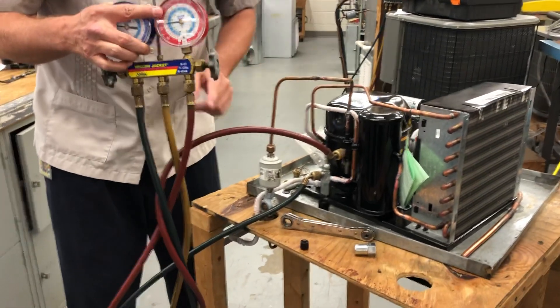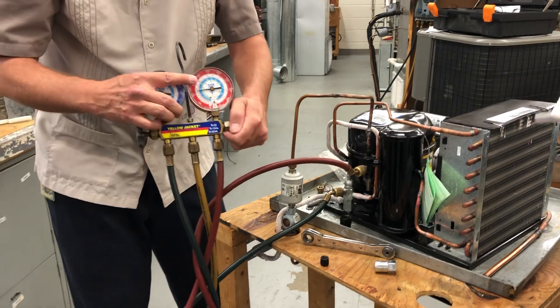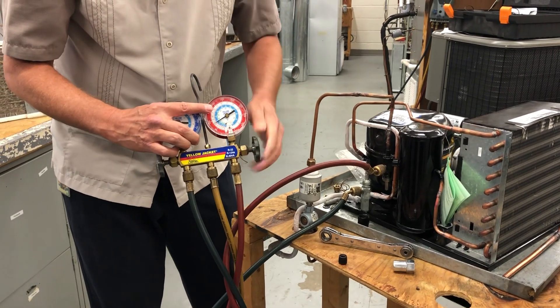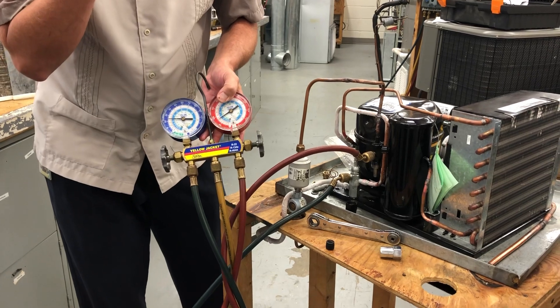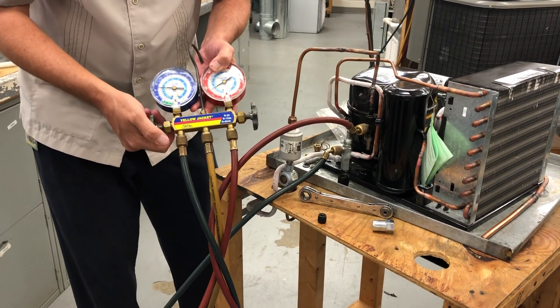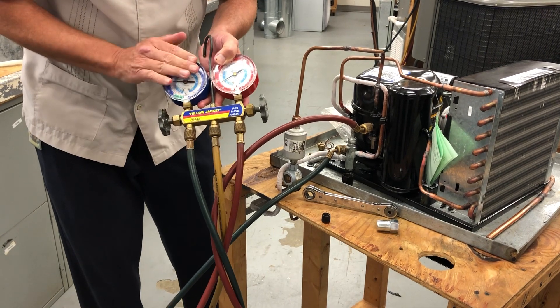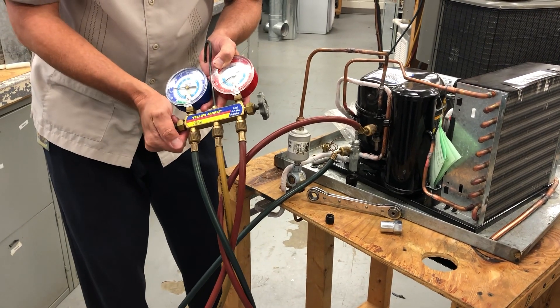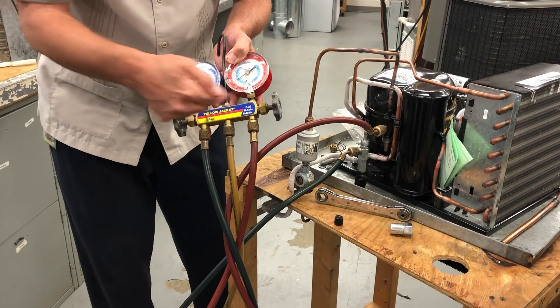So I have opened this. I want to suck the refrigerant that's in here back into the unit, so I'm going to go ahead and open this discharge — my pressure gauge valve — it's hooked up to, sometimes it's on the discharge line, in this case it's on my liquid line on the king valve. I'm going to go ahead and open up my suction side, my compound gauge valve, and let it slowly pull the liquid from here back over.